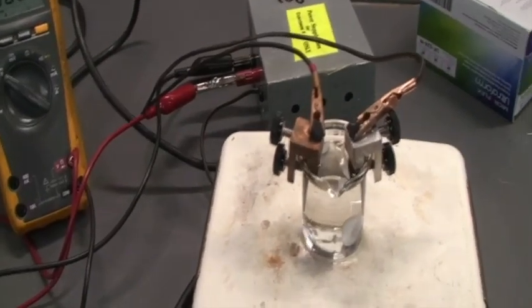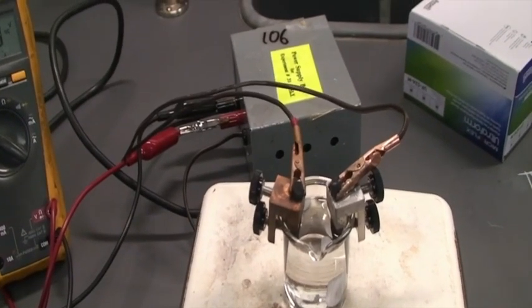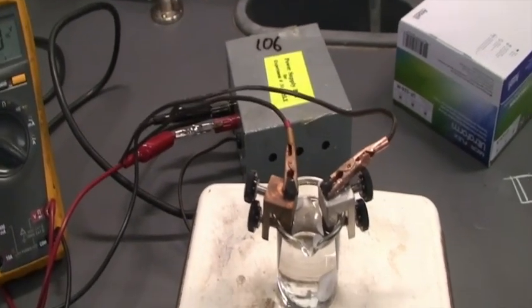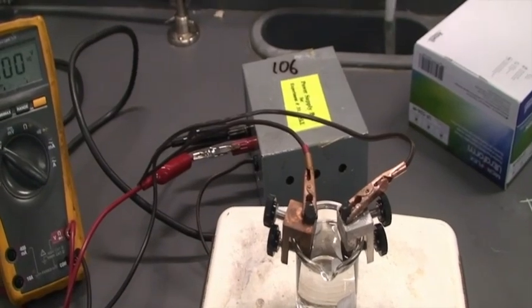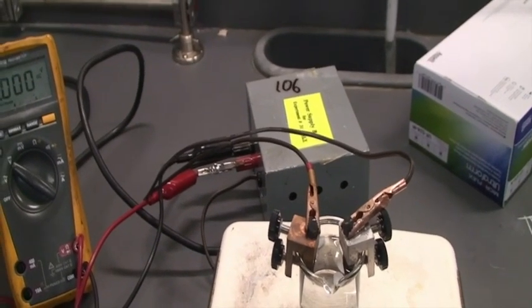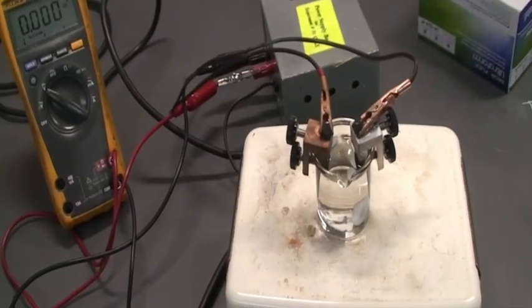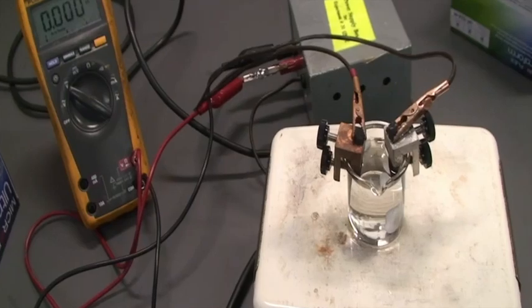So what we have set up here is an electrolysis cell with two graphite electrodes. The electrode on the left is the anode, and the electrode on the right is the cathode. We have that attached to a power supply in the back, and on the side here is our voltmeter. This is part 2-1: we're doing electrolysis of sodium sulfate with two graphite electrodes.